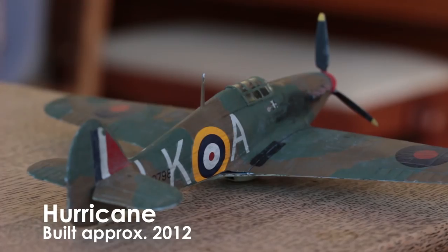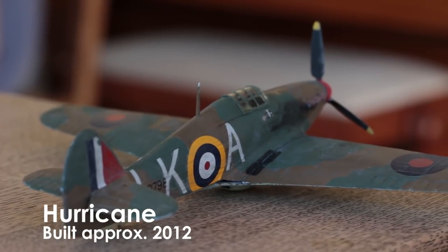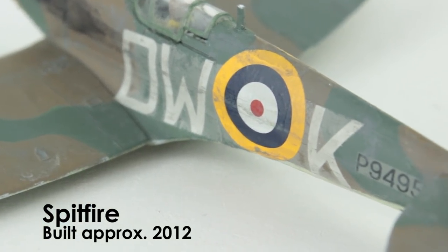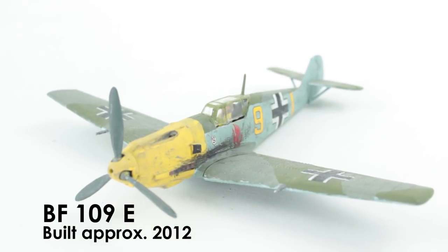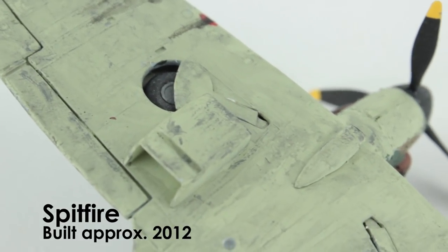Then I got this set, which is the Battle of Britain set from Airfix, and so I built a Hurricane, this Spitfire — which you may have seen a build video of on my old channel — and you might have seen a build video of this BF109 as well. I used to do washes of just grey acrylic paint and it kind of makes them look a little bit gross.